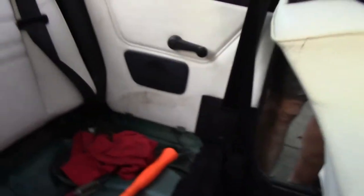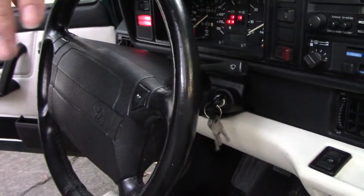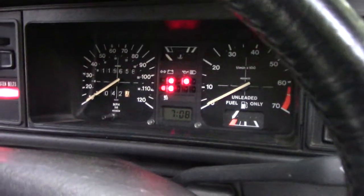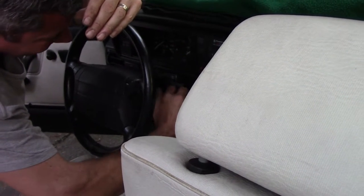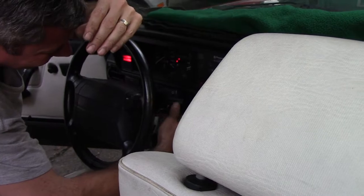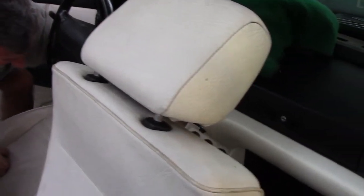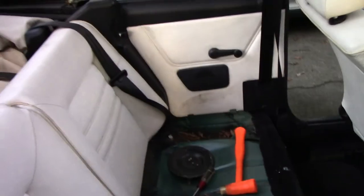Stick the key in — we should hear it. Well, let's see if we have a gas gauge. It's coming up, so the sending unit survived. I'm going to try to crank it — it's in neutral, parking brake's on. It started a thousand times better than it did last time.